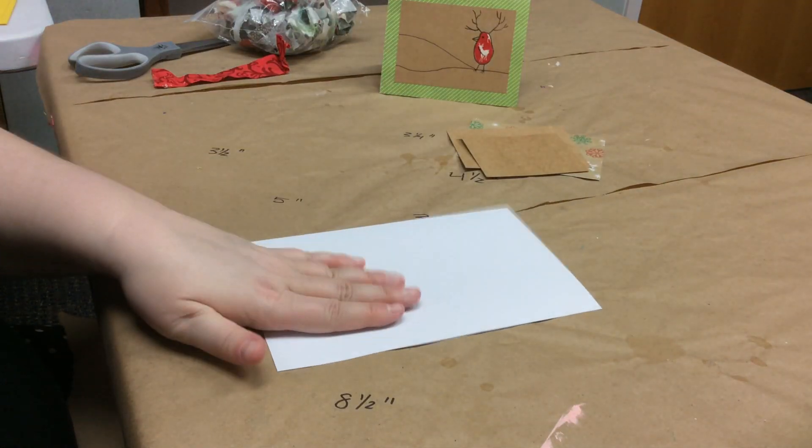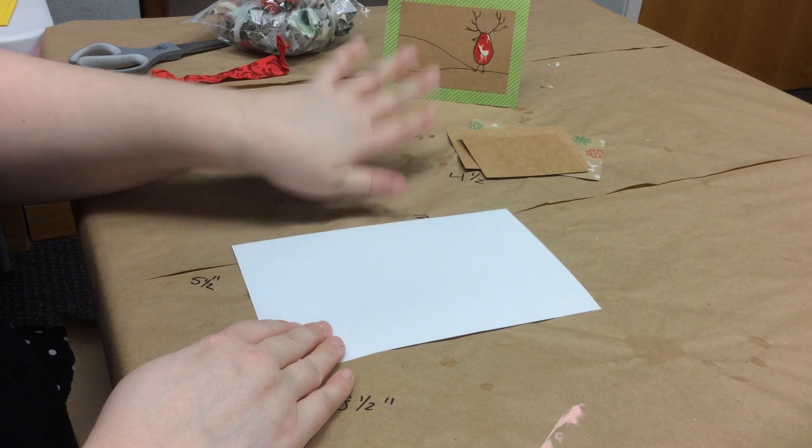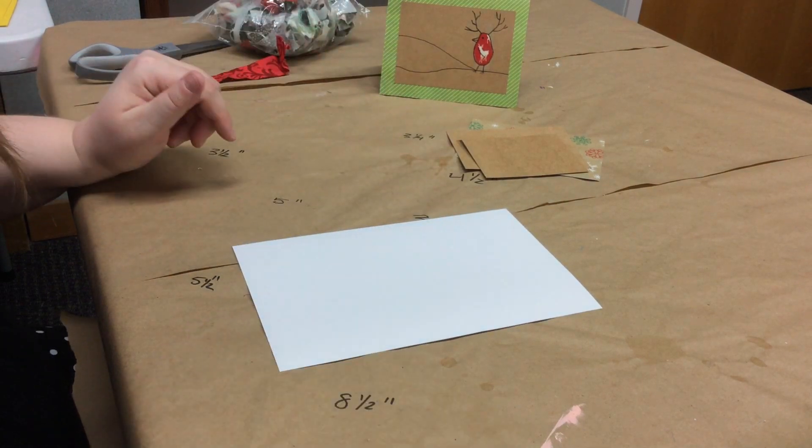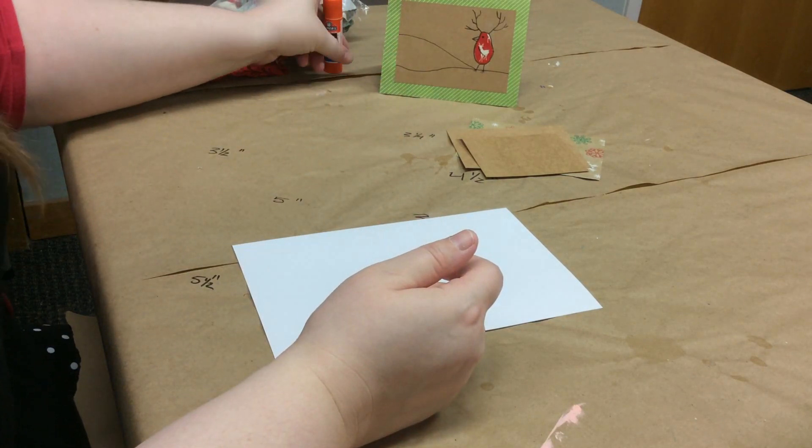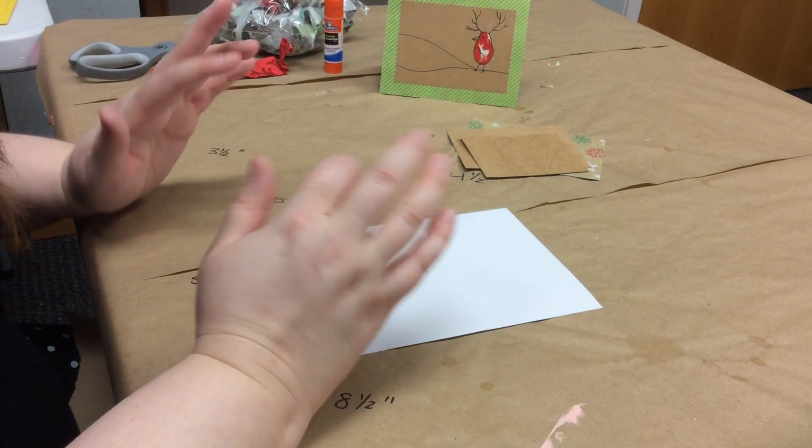We're going to start with our big piece — oh, and you will also need a glue stick. I almost forgot to mention that! You do need a glue stick; you could also use glue dots or double-sided tape.